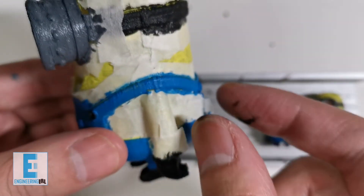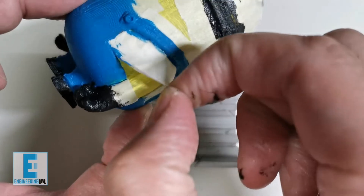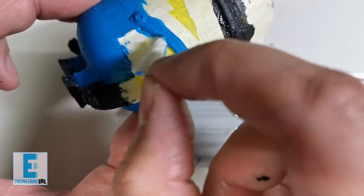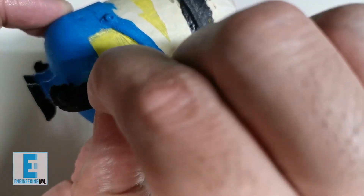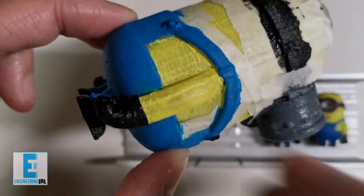Let's remove some of this tape from the overalls and see if the yellow paint stays. I think that's as good as it's going to get. I'll just remove all the sides now and you can enjoy the satisfaction of a clean, clean paint.